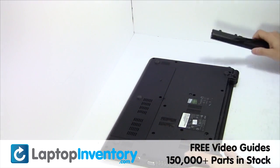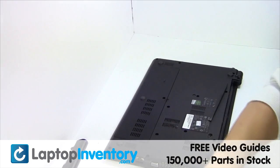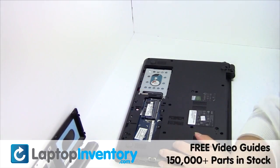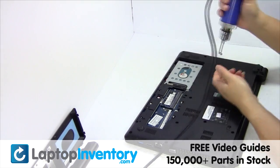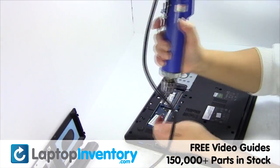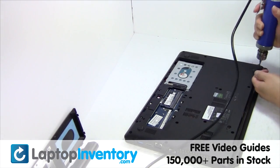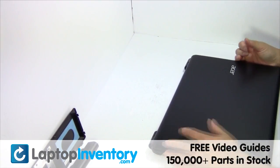LaptopInventory.com. Remove the laptop battery, remove the cover, remove the screws, turn the laptop over and open it up.